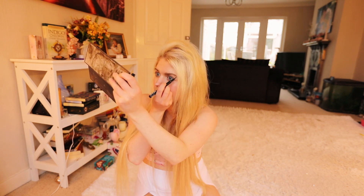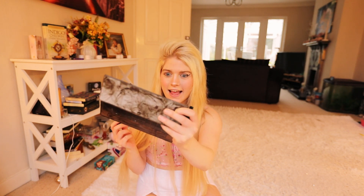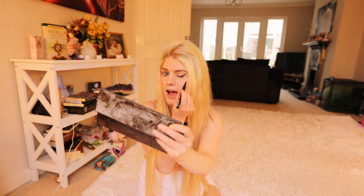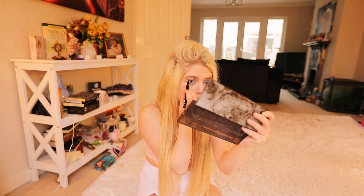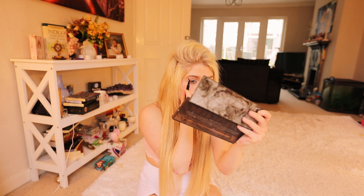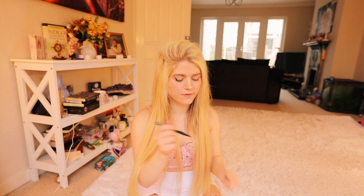Now I'm going in with the NYX Epic Ink Liner — this is a liquid eyeliner, you just shake it — and I'm going to do a cat eye. I've done it on one side and now I'll do it on the other side. Just a nice thick wing; I just do it on the ends and I don't really go all the way around my eye. Now it should look like this.